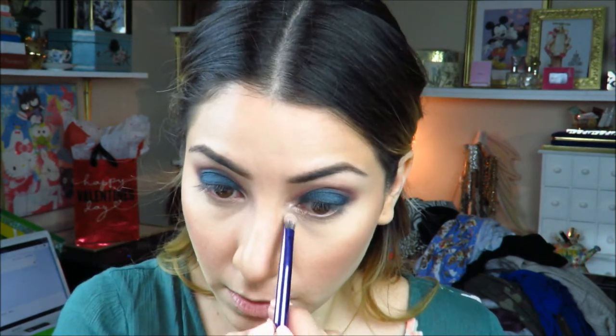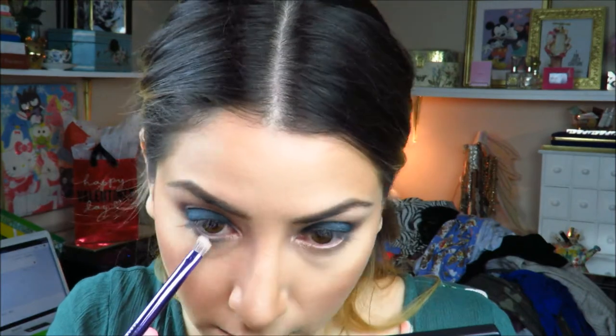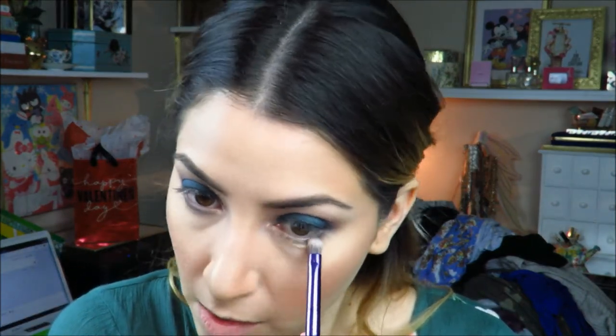I love how it turned out! Then I grab this Kat Von D eyeshadow — it's called Thunderstruck, it's a Metal Crush eyeshadow. I love this color — I also use it to highlight my cheekbones.